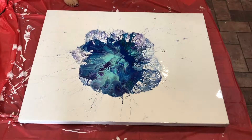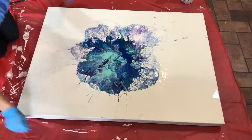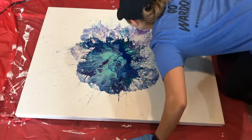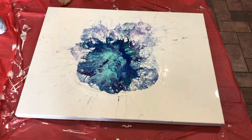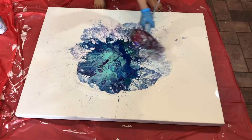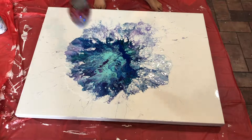Whenever I do the Dutch pour, which is what I did in this video, you just layer the colors that you want all together and then you use a blow dryer to move the paint around. And as you can see right there, I am adding more white paint to give some more movement to those colors.